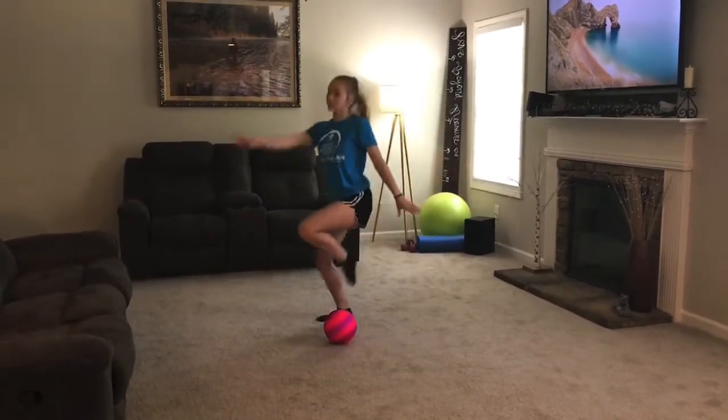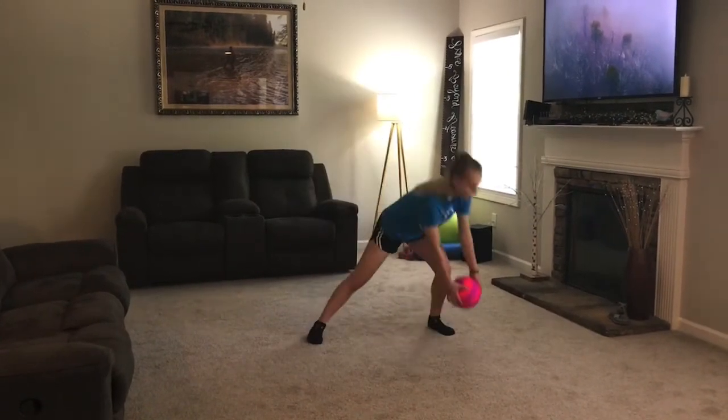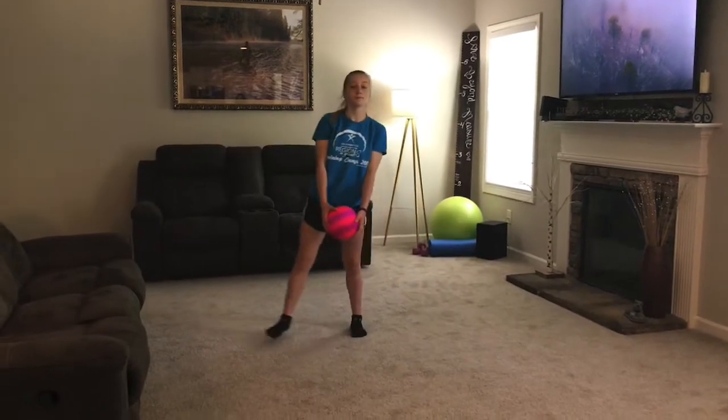Next we're going to do side lunges. You're going to lunge and touch the ball to your foot. We're going to do ten.